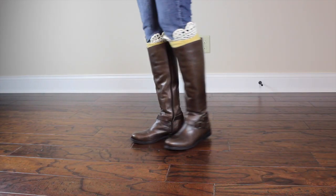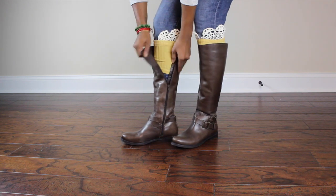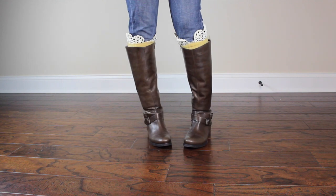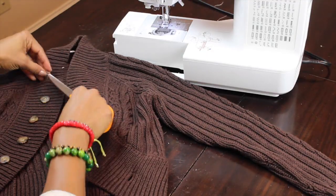Isn't that cute? How adorable is that? Super, super, like, country chic, right? No more slouchy socks under your boots. I told you guys I had a great idea.